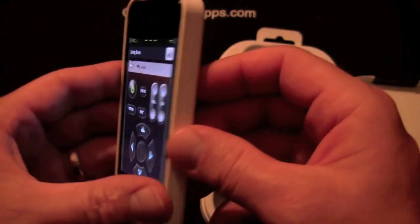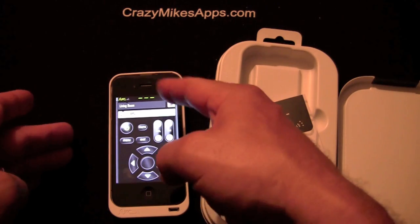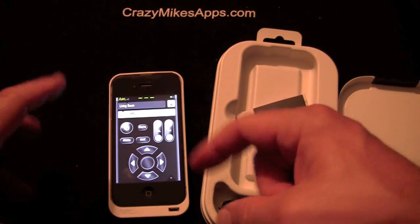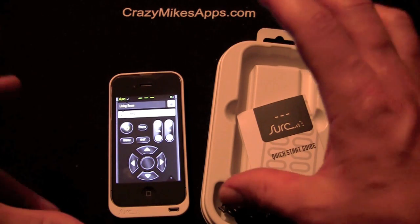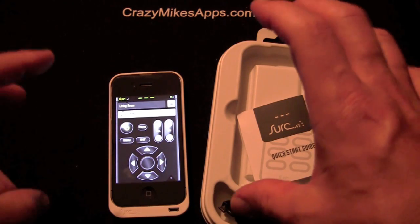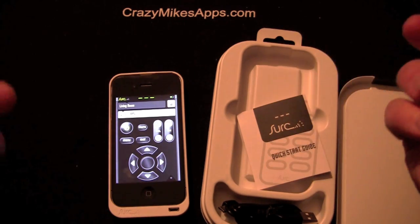I did use this and it worked quite well. I turned the TV on with the one remote, switched over to the satellite, and I was able to use the satellite. I wasn't able to use the list function — where you can go in and record stuff — but I could easily use the menu, the guide, and changing channels.